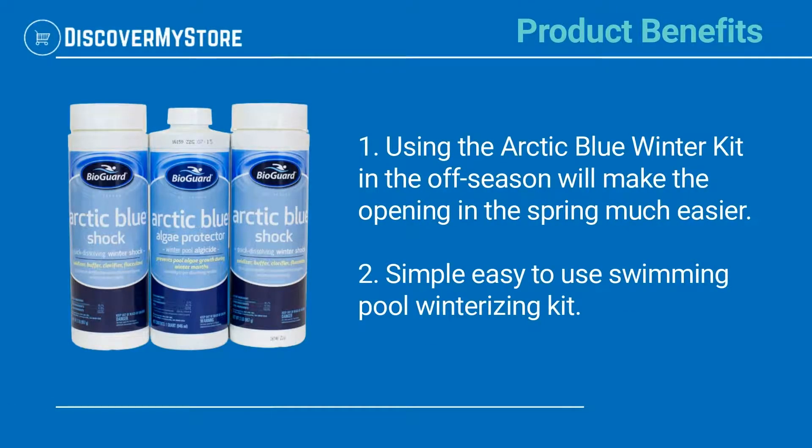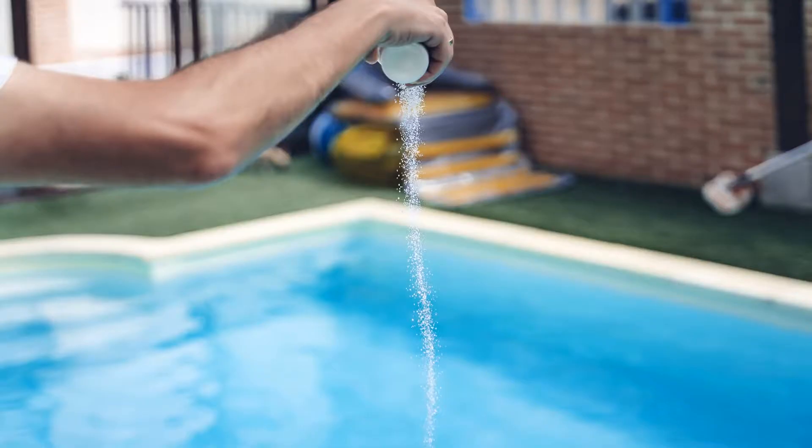Using the Arctic Blue Winter Kit in the off-season will make the opening in the spring much easier. It is a simple, easy-to-use swimming pool winterizing kit. Be sure to check the instructions and the dosing chart before using.